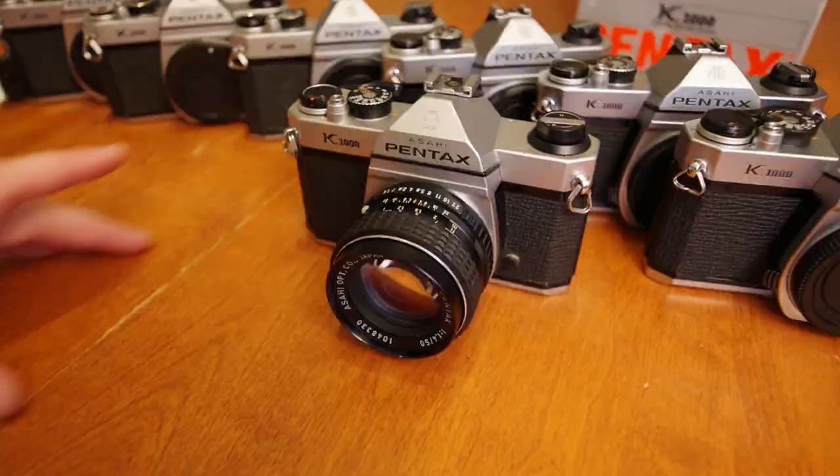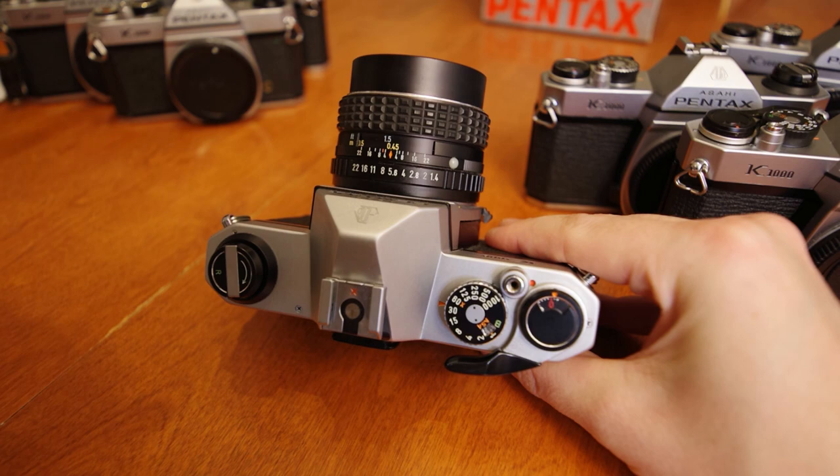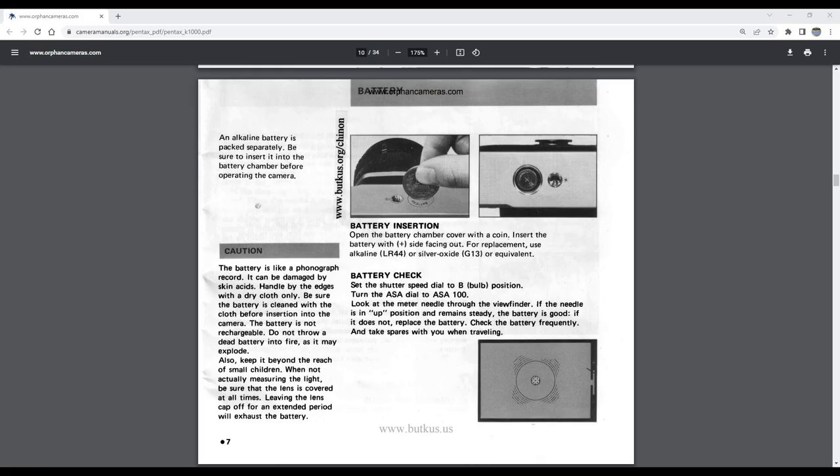As a reminder, the K1000's light meter is activated the second the cap is removed from the lens — that is, light entering the camera will activate the meter. Ensure to recap the lens after shooting so that your meter is deactivated and you will avoid needlessly draining your battery power.